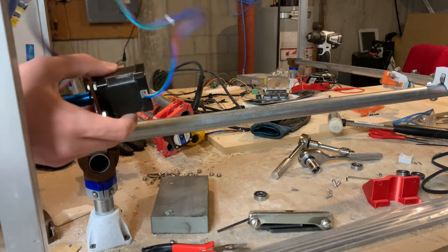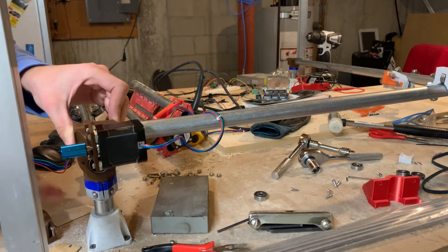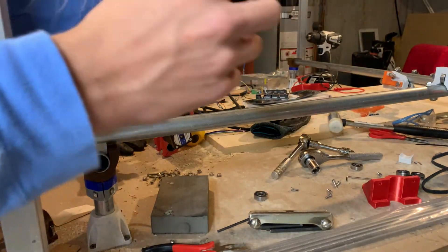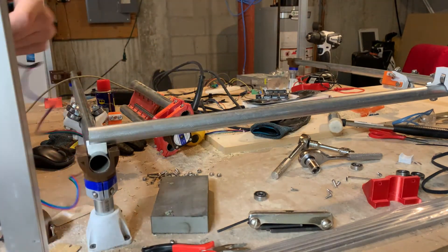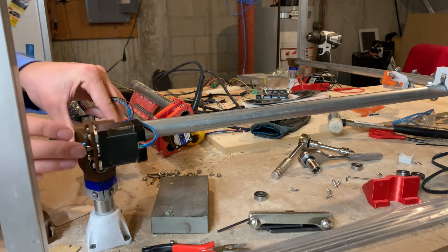The problem is that it would have to go like this, and that means the stepper has to go here, which is not how it was designed — there are ribs on this face. So what I'm going to have to do is take this stepper off and grind or sand the ribs off. Then it should be able to be mounted like this, facing this way.